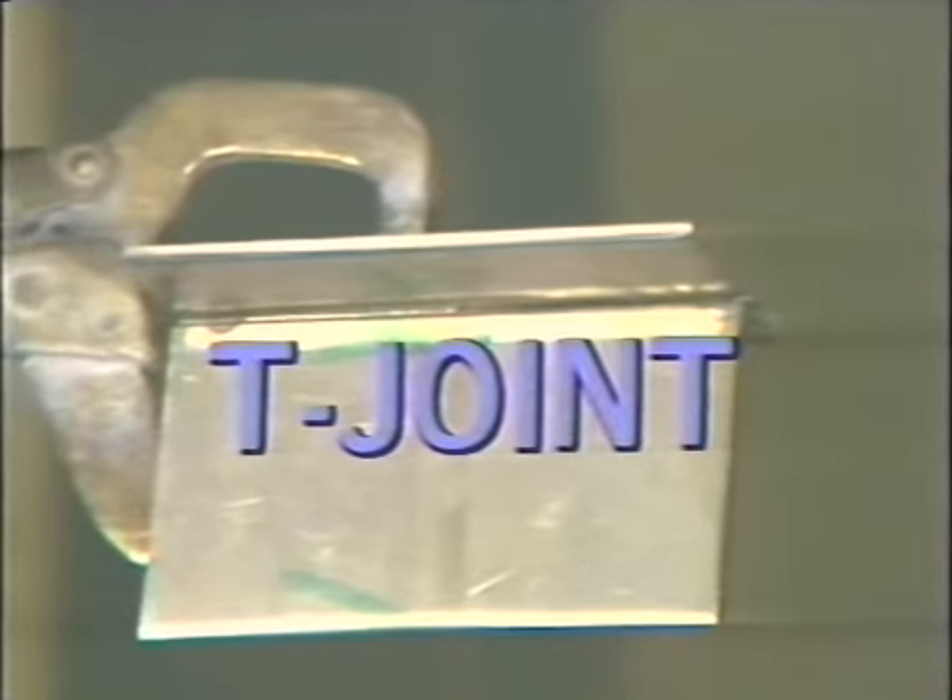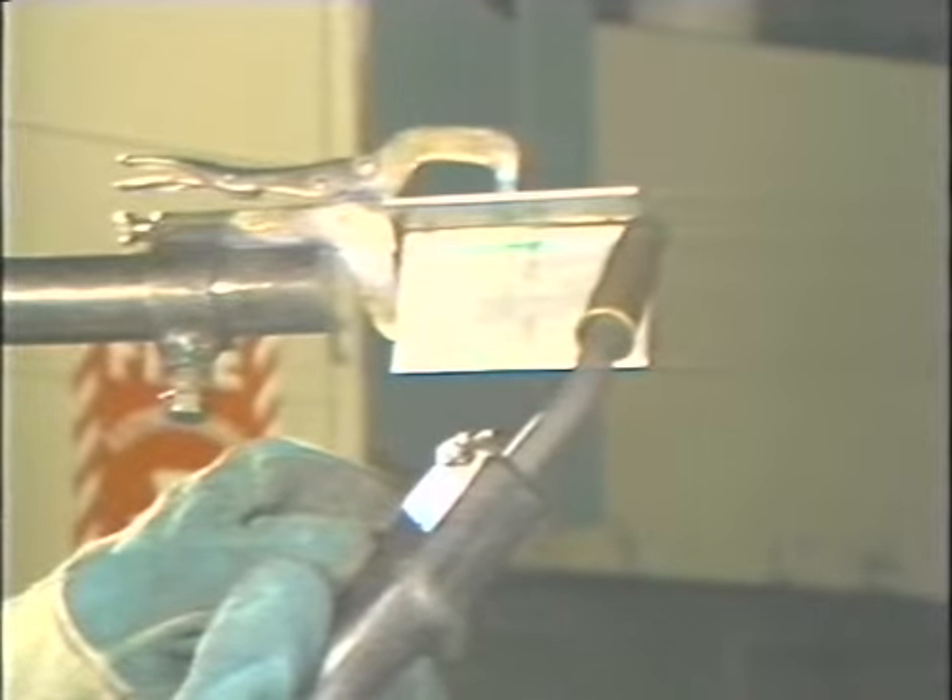To weld a T joint in the overhead position, hold the torch at the end of the joint and position it at a forty-five degree angle to split the ninety-degree angle formed by the two plates. Strike the arc and begin to move across the joint at a steady speed, keeping the wire on the leading edge of the puddle. Move across at a steady speed to fill the joint without letting the puddle drop off. Continue to move across the joint until it is completed. Inspect the weld to ensure its uniformity and proper size for a T joint.